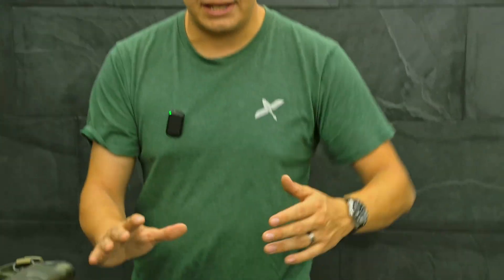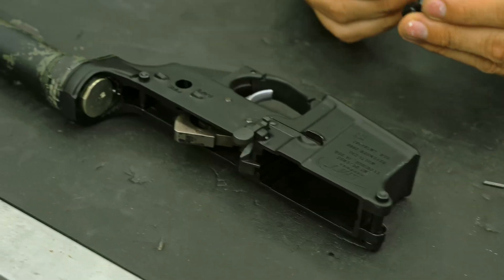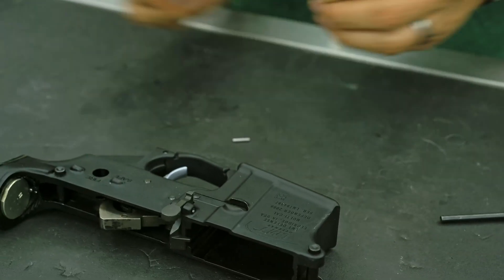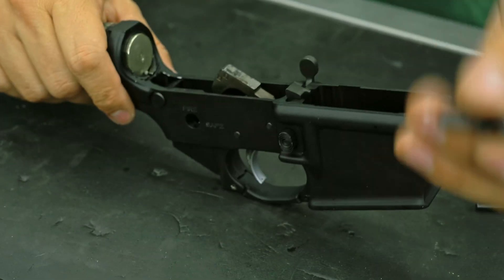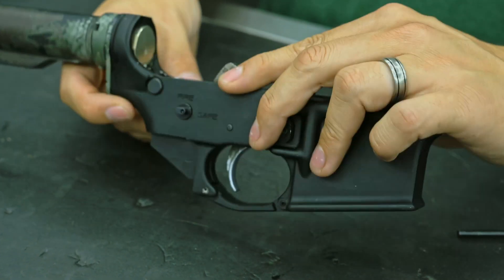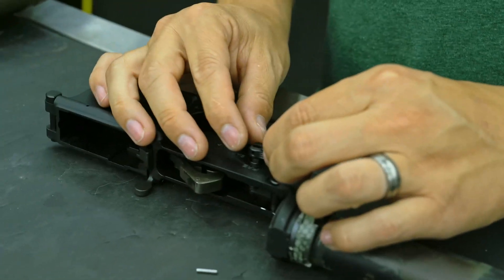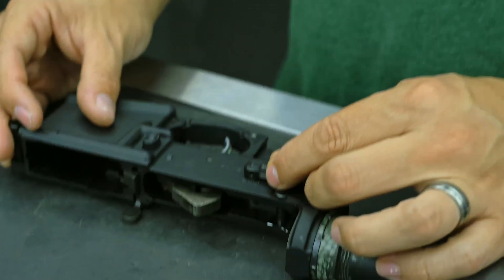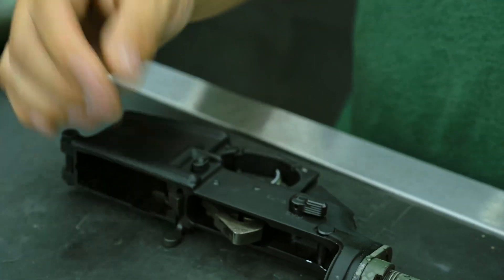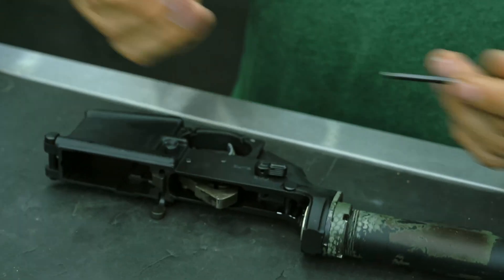I'm going to show you guys how to put these in. There is a right way to do it and a wrong way. The wrong way would be to install the roll pin before it's in the lower. So we're going to take the lower, take the safety, and seat it in. This is a 50-degree throw for a right-handed shooter. Just going to take the support side and seat it in place. As you can see, there is an extremely tight tolerance — no play or ambiguity, no detents. You do have to install it with a roll pin, but once the roll pin's installed, you can basically forget about it.